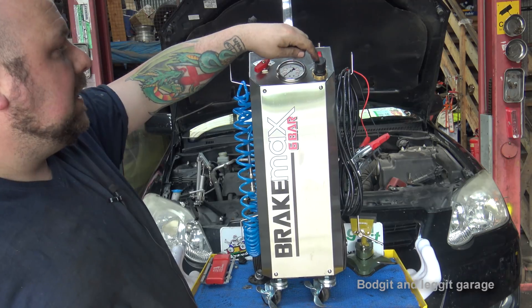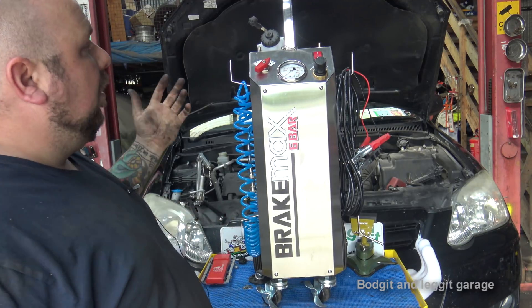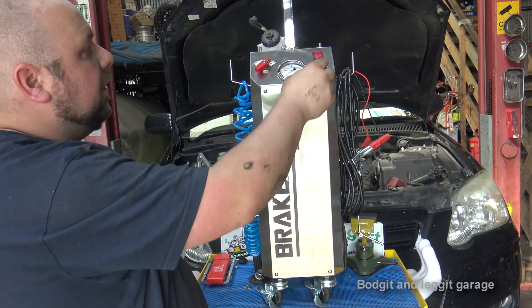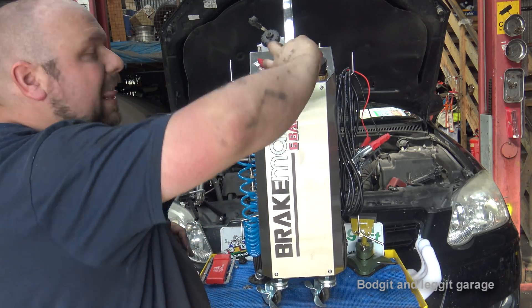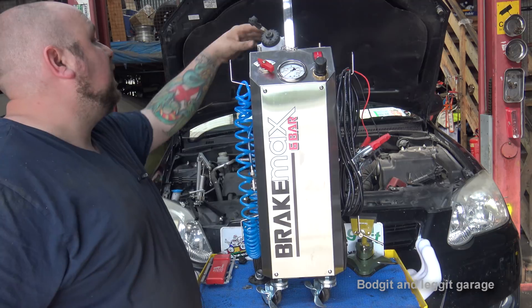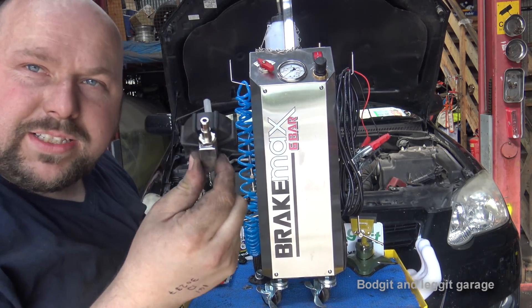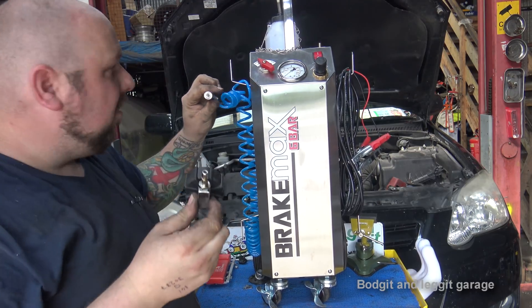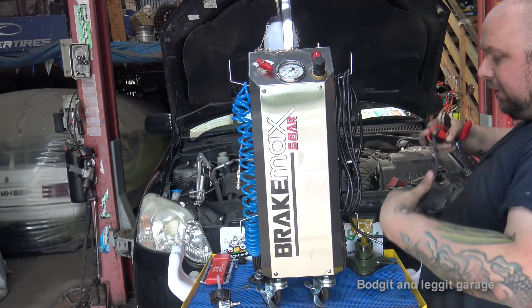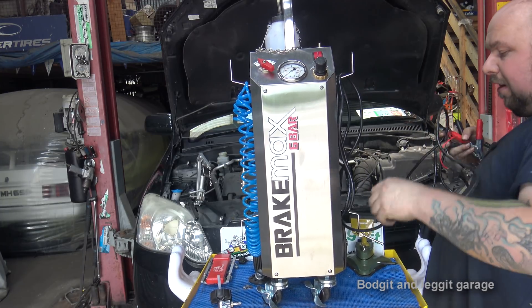We have essentially a start and stop switch up here. What I did wrong was: on the stop function I turned up the pressure and then went to start — you shouldn't do that. This is like a bypass, so if you switch it on and accidentally have a lot of pressure on here, it stops the brake fluid spilling out everywhere. What you need to do is turn it on, flick it to start, and then turn the pressure on. This connects to the battery so you don't need any airline.